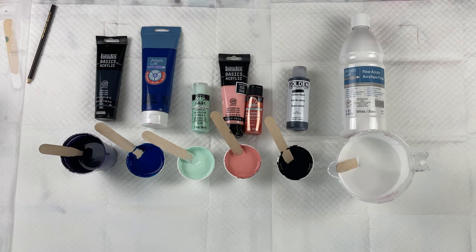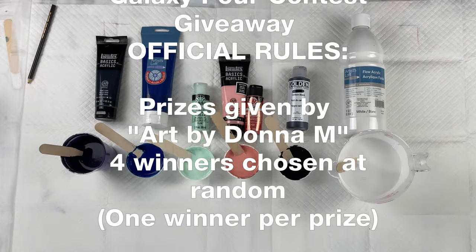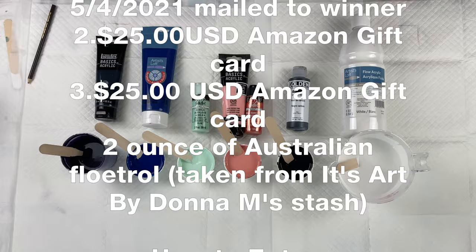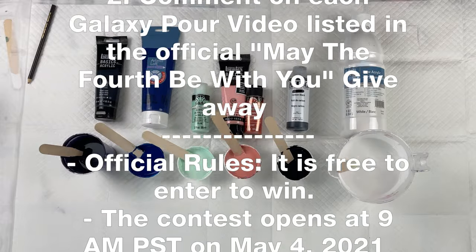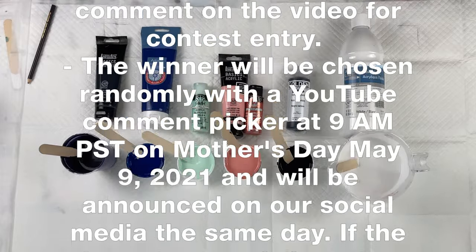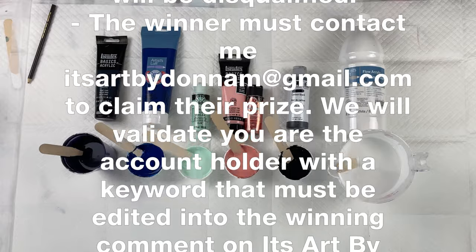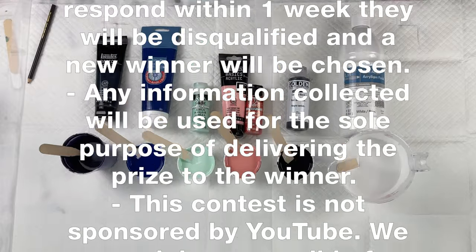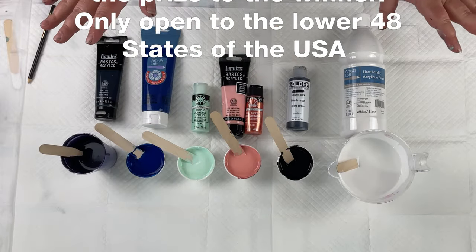I am about to get into today's pour, but before I do, I want to make a really special announcement. I am going to be participating in my very first collaboration in honor of May the 4th — May the 4th be with you. As an avid Star Wars fan, I am really excited to be a part of this collaboration. It's being put on by an incredible artist by the name of It's Art by Donna M. I will put a link to her channel in the description, along with all of the rules for this collaboration. It's also a contest — if you enter, you're eligible to win some prizes. All of that information is in the description, along with a link to all of the participating artists. I highly recommend you check them out because there are some incredible ladies participating in this event.